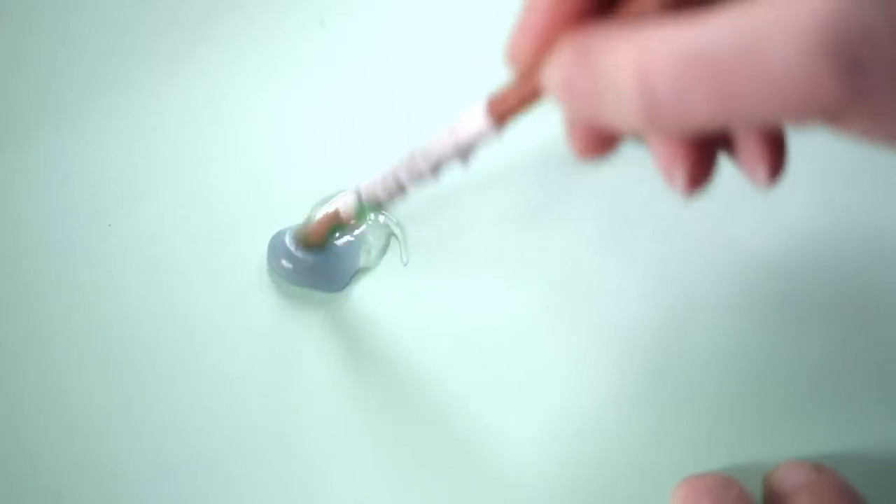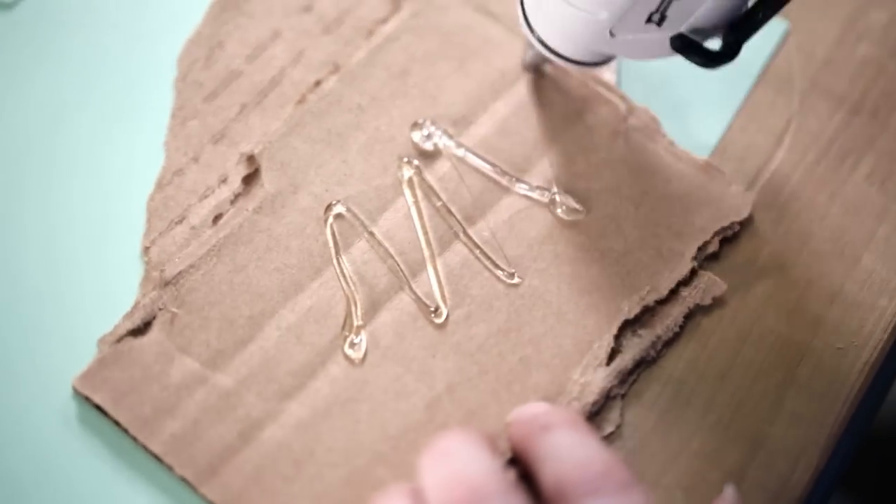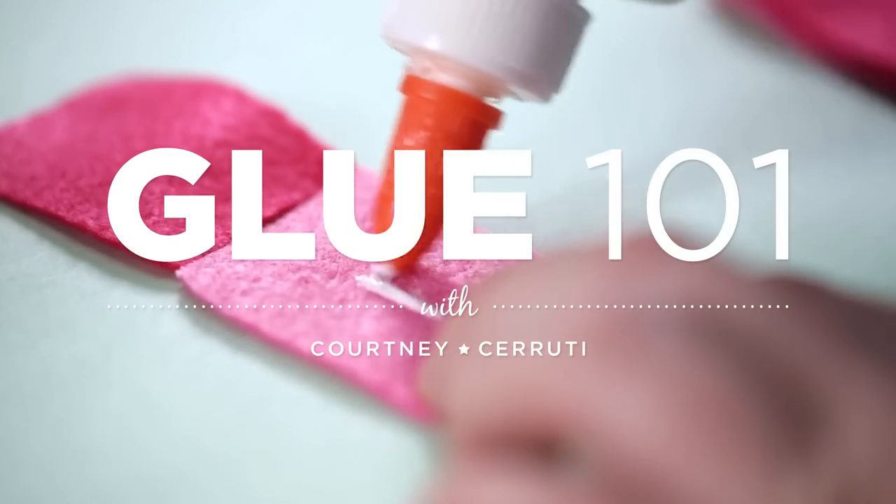There are a lot of glues out there, especially with the popularity of crafting. You'll see a lot of glues for different purposes and you're not going to need all of them. I'm going to walk you through a lot of the common glues and some specialty glues and talk about what works for what application and what you might want to have in your crafting kit.